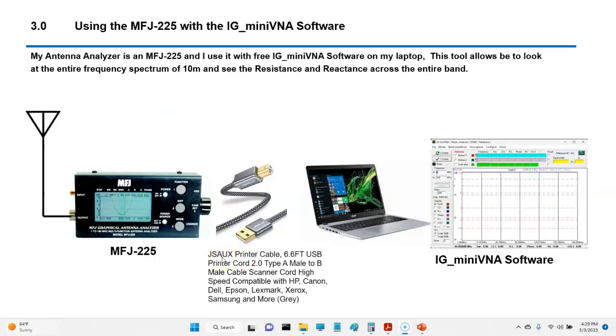Now we're going to run some data. We're going to use the MFJ225 and the free software MIG Mini VNA, which most of you who work with different VNA products are probably familiar with. I purchased the MFJ225 a while back before I did a lot of research — if I had it to do over again I'd probably buy a different one, but this one was great. What I'm going to do today is connect my antenna feed line system to the output of the MFJ225, then use a shielded USB cable to connect it to the laptop, and run some testing in the MIG Mini VNA software.